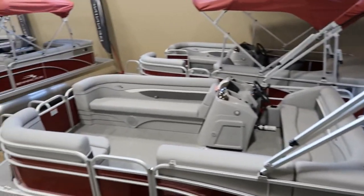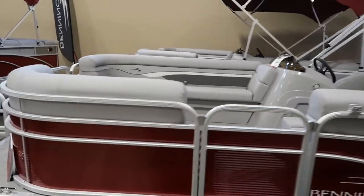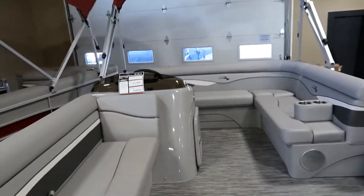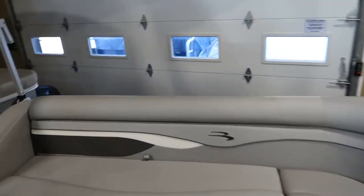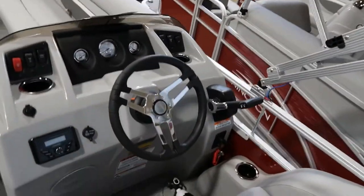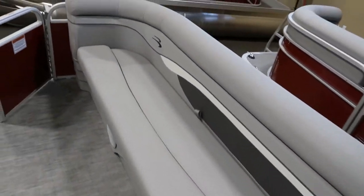Nice full bench going across the back. Take a look inside — lots of seating. Important starboard bench seat on either side, storage underneath all the seats.